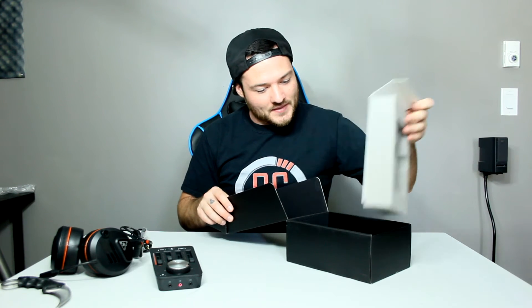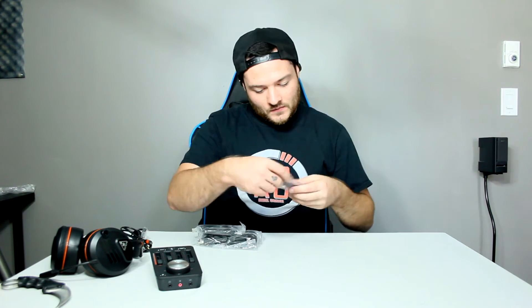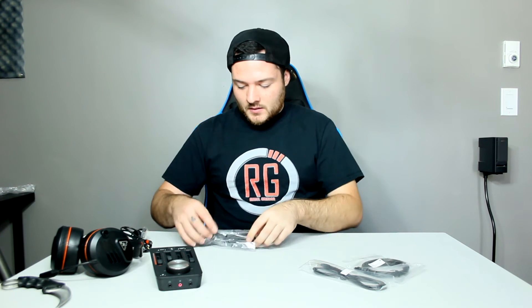We pull up this tab — let's get rid of this box. We've got an assortment of wires: the aux stream Xbox One chat cable, an optical cable, a power cable mini USB, and also the programming cable — micro USB.